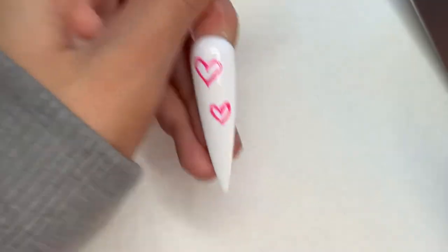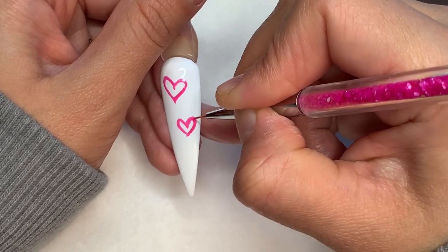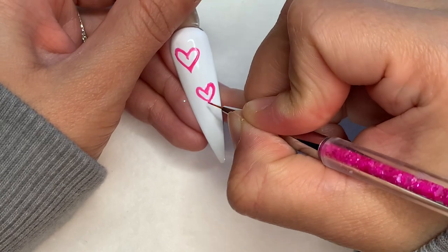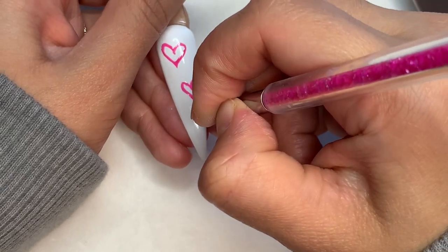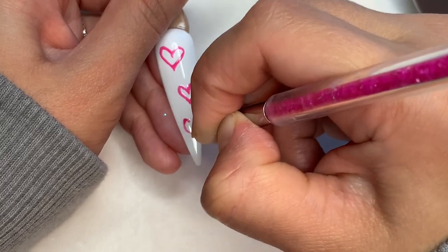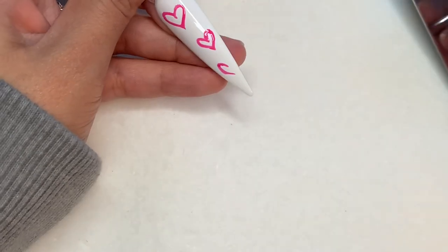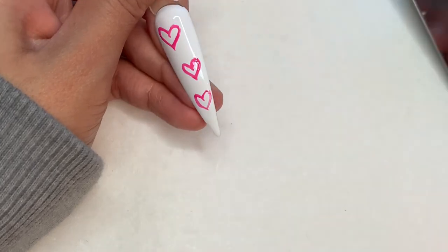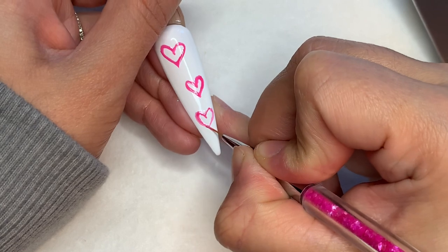You'll see me struggling a little bit with those hearts, but they ended up looking good. I know there are probably many different ways to do these, but this is the easiest way I found, so I wanted to share it with you guys. I know it's a big trend right now and a lot of people are doing it.